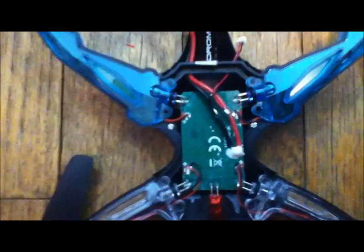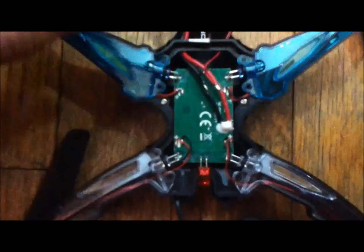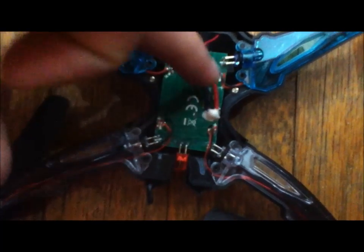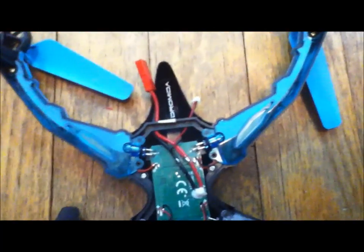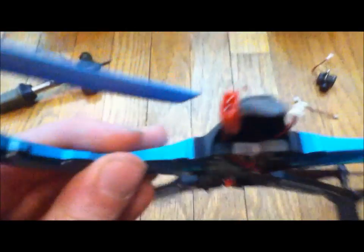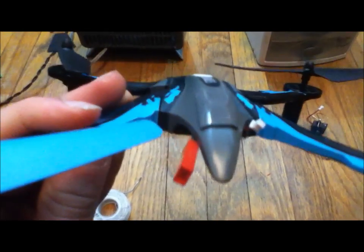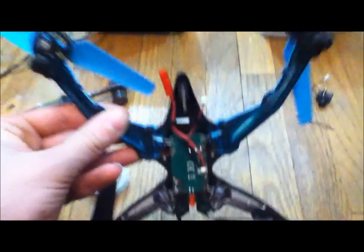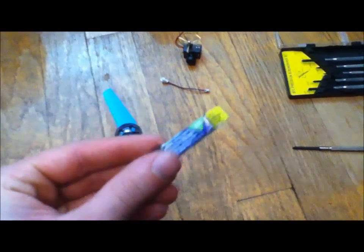When you are done, absolutely do not leave it like this. I'm pretty sure you won't, but I just have to say it. You want to make sure you either shrink wrap these or wrap them in electrical tape. That's pretty much it — you have the two connections coming out. My camera mounts on top, so simply have the camera plugged in all the time and just plug in the batteries as you go, and you don't have to worry about recharging this little guy.